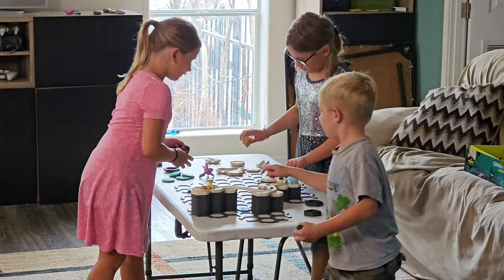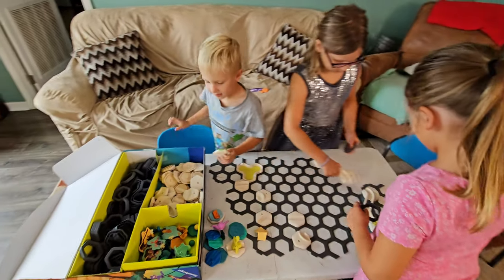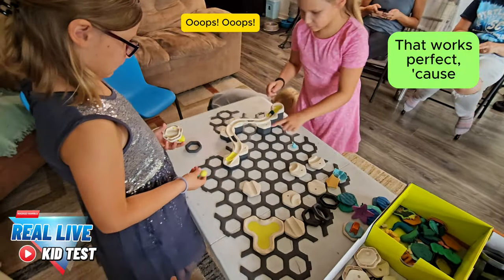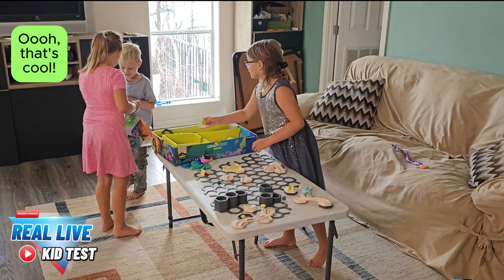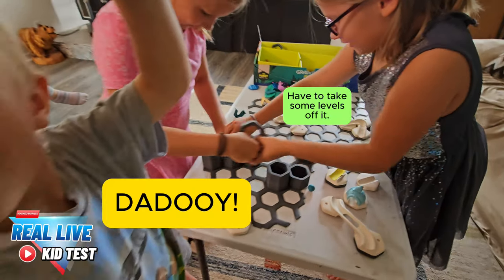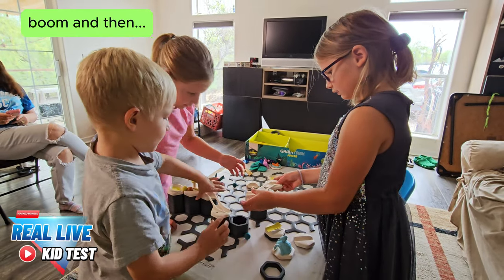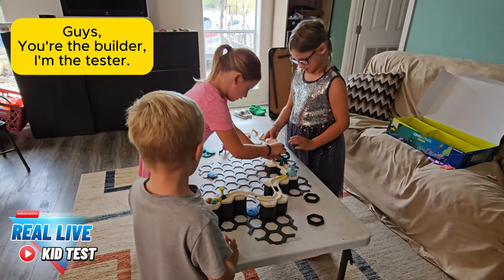So what do kids think of GraviTrax Jr.? I brought in some friends to play with the set to see what their reactions would be. People like to test it. I was testing it. That looks perfect — then it'll go like this. A spider tunnel! Ooh, that's cool. We're in the icelands. I love it. So now we need to put that down. And then this thing, and then that thing. You're the builder, I'm the tester.